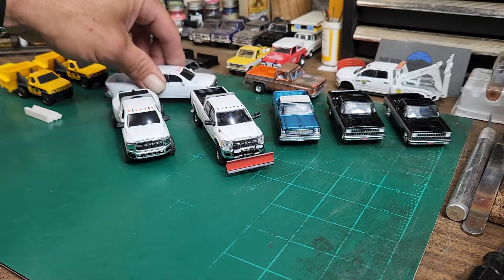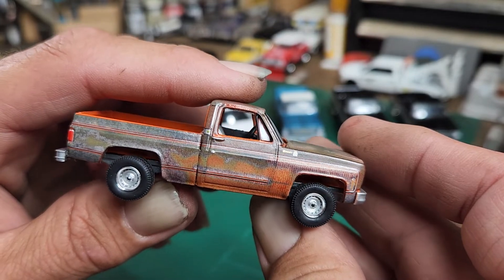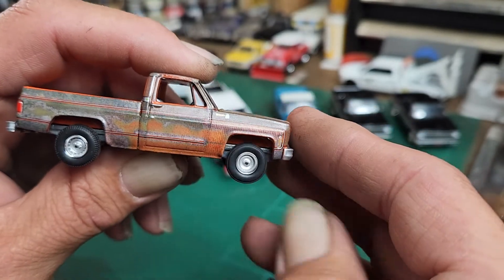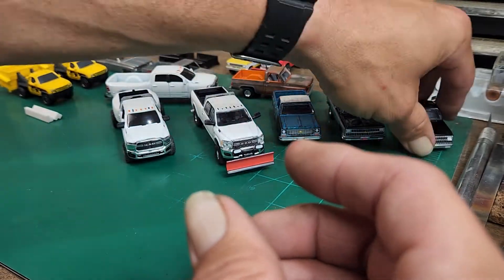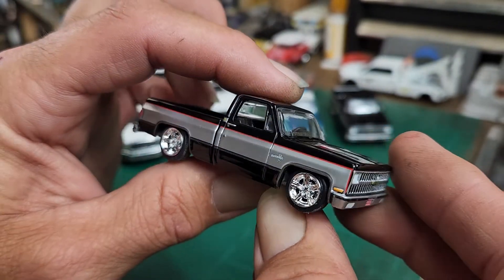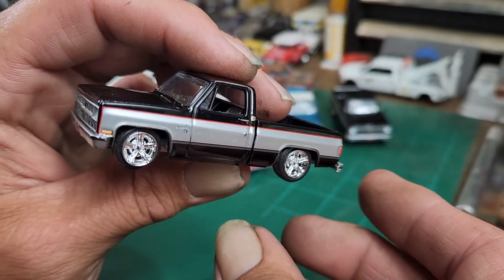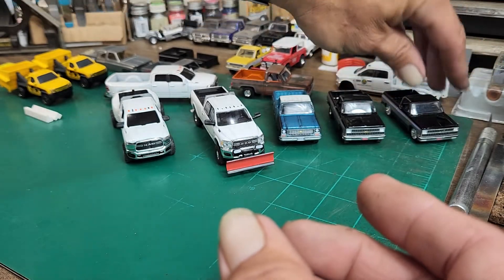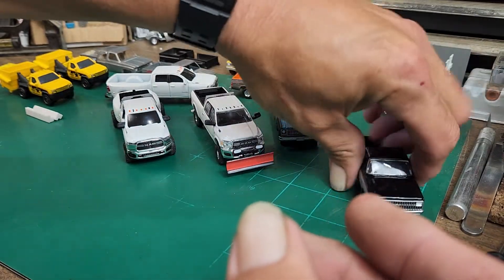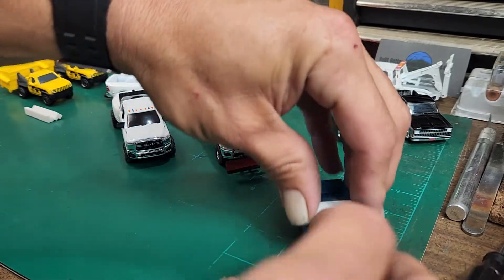If you saw my last video, you saw I bought these patina trucks. I've since changed the chassis on them and put a chassis on there with a normal ride height. These wheels and tires are probably not going to stay on there — that's just what I had for now. I basically swapped the chassis with this black and silver one, and it doesn't look too bad. Auto World makes three different chassis: the low rider chassis, the regular ride height chassis, and the 4x4 chassis.